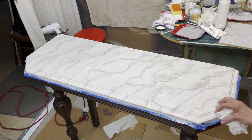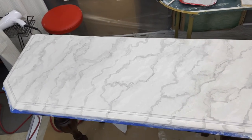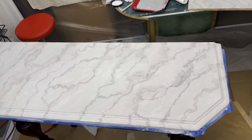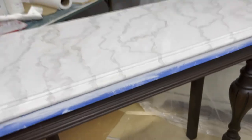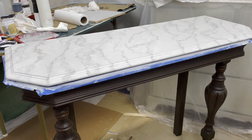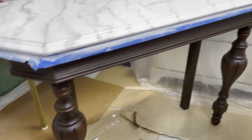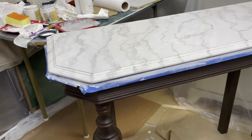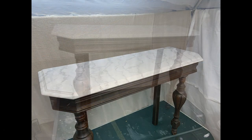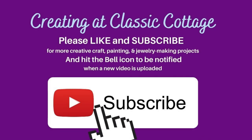It doesn't really show up as well on camera as it does in person, but it's a really cool finish. Once this is dried — probably tomorrow — I'll apply Gator Hide, but I wanted to give you a tutorial on how to make faux marble. There you have it: a really pretty faux marble table with stained legs. All Dixie Belle products, super easy to do. I hope you've enjoyed this video and I'll see you in the next one.